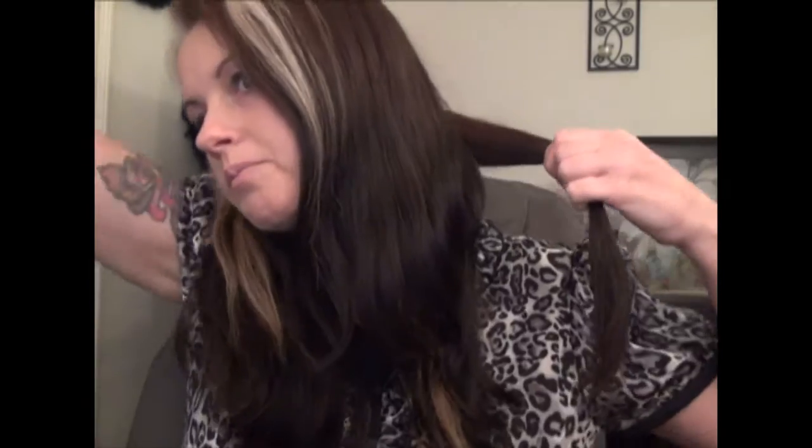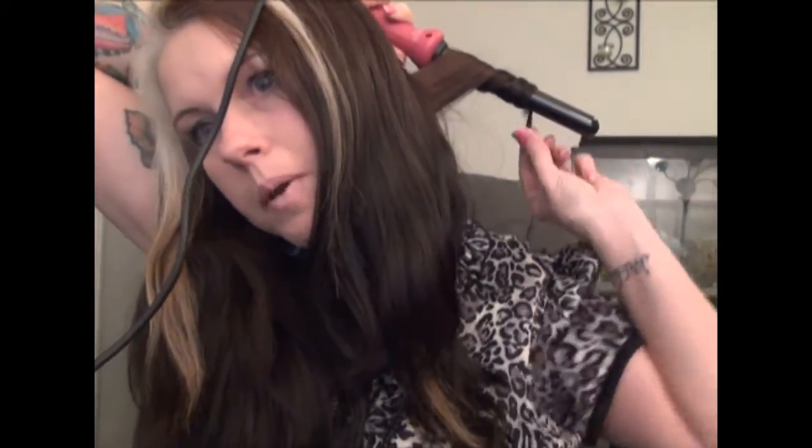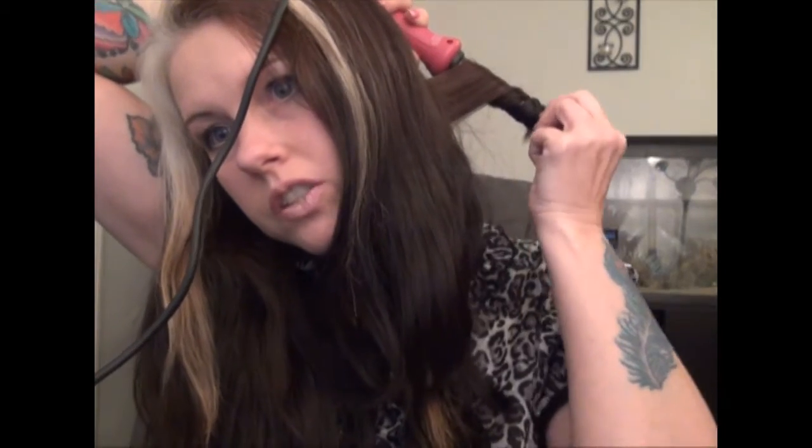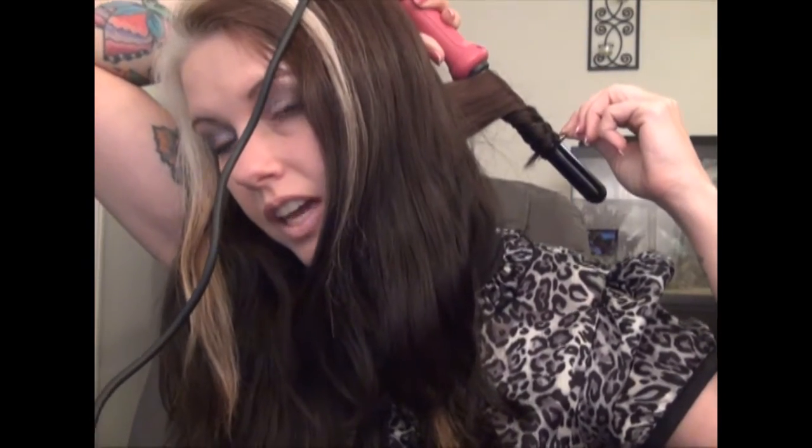I've just separated my hair into two sections, down the middle and the back, and I'm going to start from back here. Ouch. Now, a lot of people talk about how you have to use the glove, and it's probably recommended because this thing is super hot.